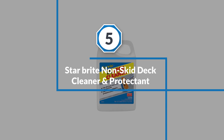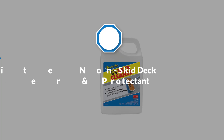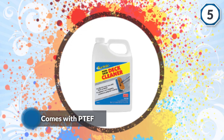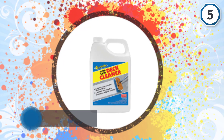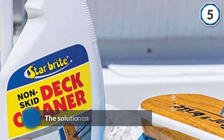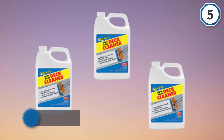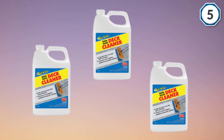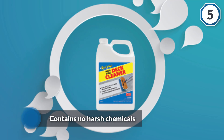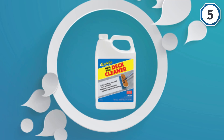Number five: Star Brite Non-Skid Deck Cleaner and Protector. The deck cleaner from Star Brite comes with PTEF, one of the easiest and most effective ways of cleaning painted decks and fiberglass surfaces. The solution contains special agents for efficient chelating that skillfully loosens dirt and spills for easy cleaning without demanding strenuous scrubbing and rinsing. The product contains no harsh chemicals, and the cleaner will leave behind a protective layer that helps repel future stains and dust from depositing on the surface.